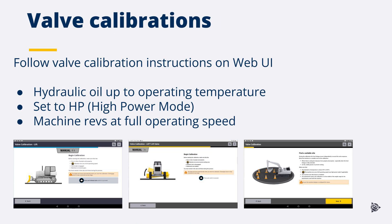When completing a valve calibration in Earthworks, ensure the hydraulic oil is at normal operating temperature and the machine revs are at full operating speed. Each machine type has specific instructions — follow the guides for valve calibration in the web UI.